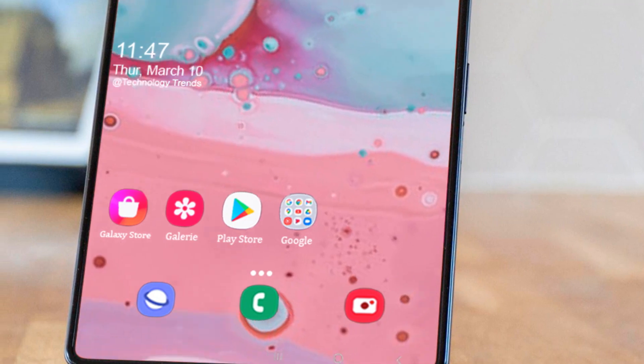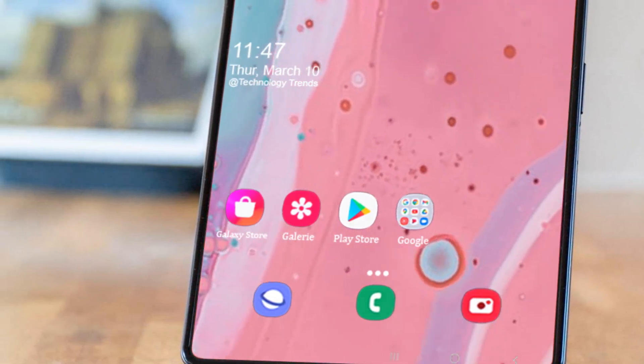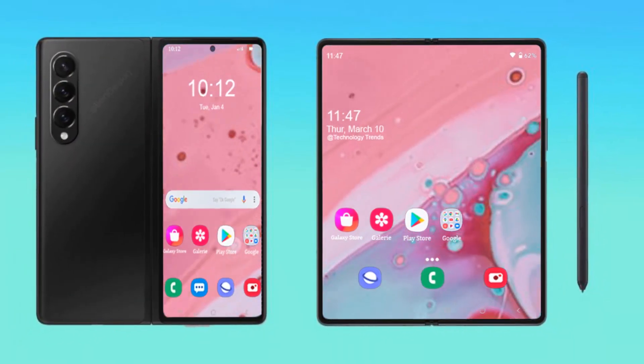Hopefully Samsung has not reduced the battery capacity to achieve this goal. What do you think of this Galaxy Z Fold 4 concept? Let us know in the comment section below. Thanks and bye for now.